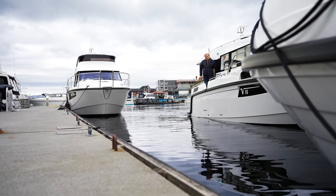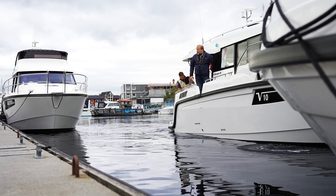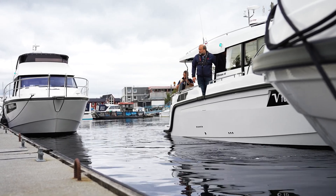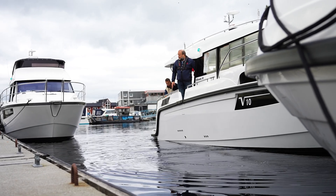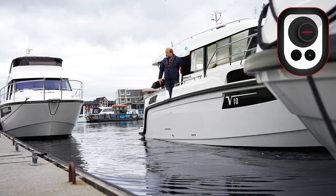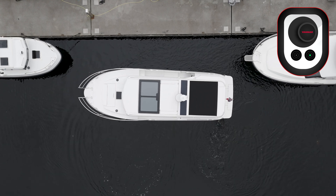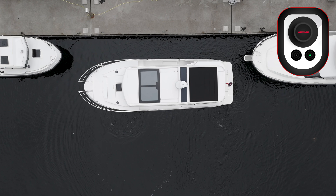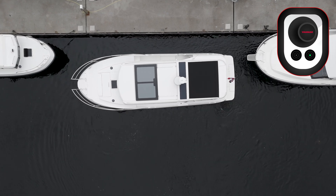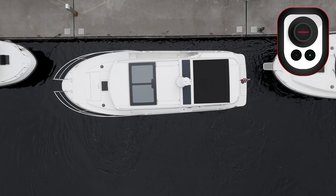One nice feature on the Viknes 10 is that you can stand outside and move the boat sideways, having full overview of the starboard side while going sideways with the joystick in your left hand. You can easily move and maintain the overview. It's a very clever way of solving it by the Viknes 10.